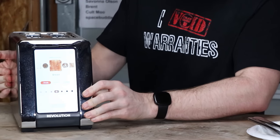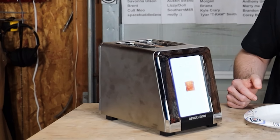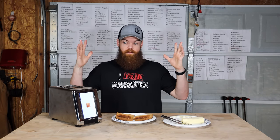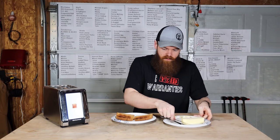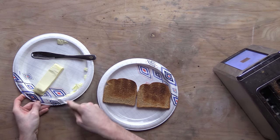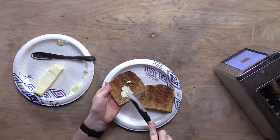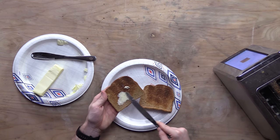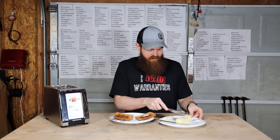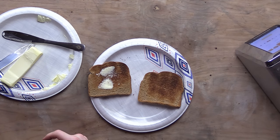I did bring my fancy toaster out to the garage. Let's throw in two pieces of bread, make some nice toast. Now we have two pieces of toast. Let's go with just a classic butter knife first, scrape up some butter and spread it on toast. Not the best experience — the butter, straight out of the fridge, is still so hard. It just doesn't really spread that well. Okay, that's kind of exactly what I expected.